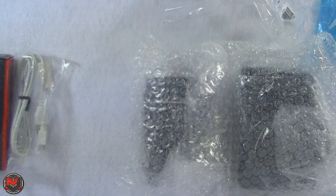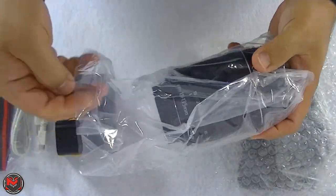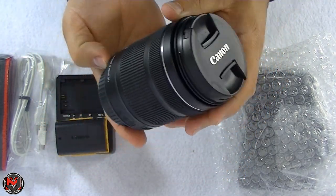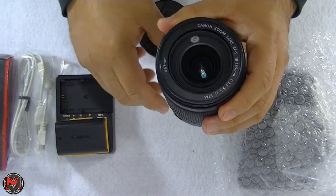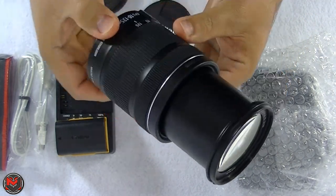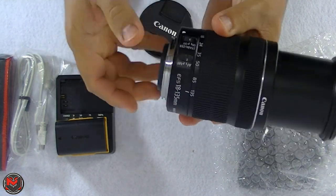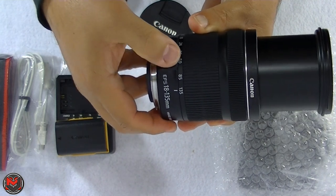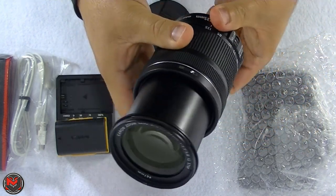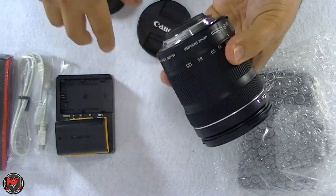This is the lens — the 18 to 135, also refurbished. Just checking it out: not bad, the glass looks good, metal casing — love that. Checking for any scratches — nothing. Zooms pretty well. It has AF and MF — auto focus and manual focus — and it also comes with image stabilization, which is awesome. This is your zoom ring, this is your focus ring, and we'll test that out when I put it on the camera.